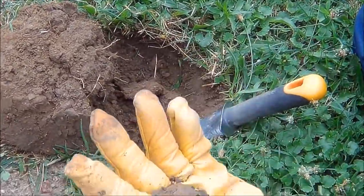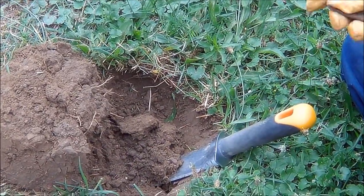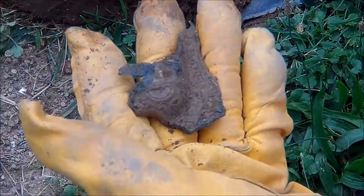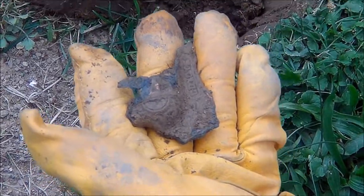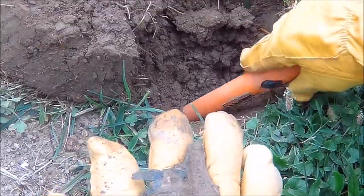Wait a minute — hey, it's part of a cap gun! Part of a cap gun.